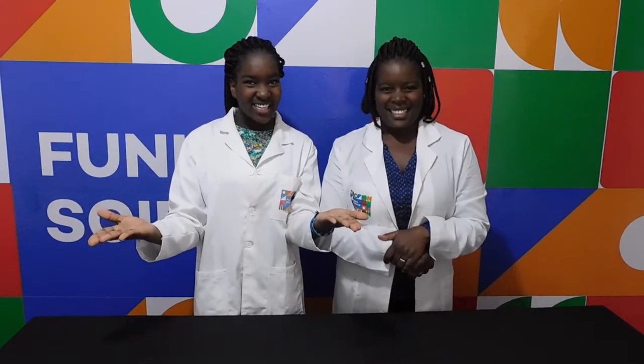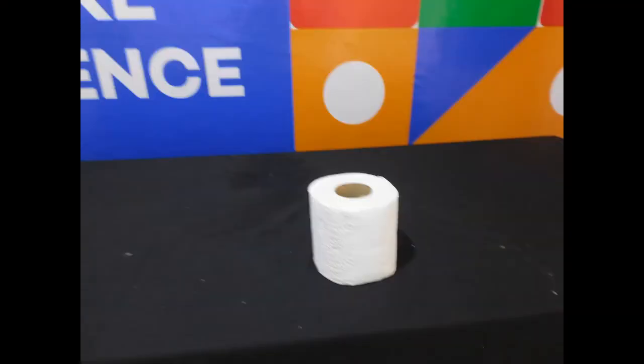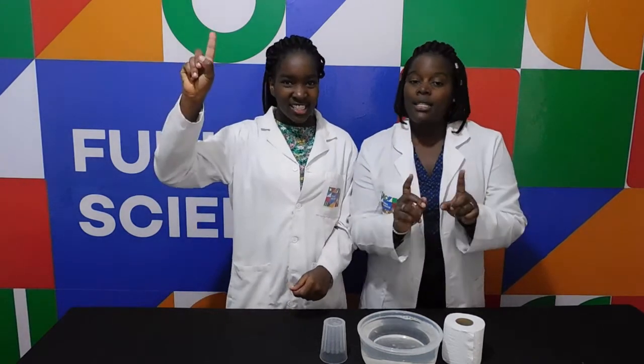This is what we will require: a glass, tissue paper, and a basin with water. And remember kids, always have an adult supervising you as you're doing this experiment. Safety first, certainly.